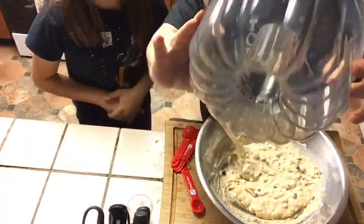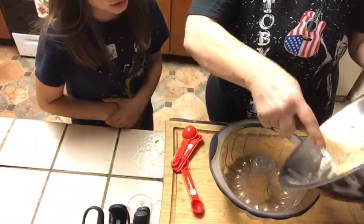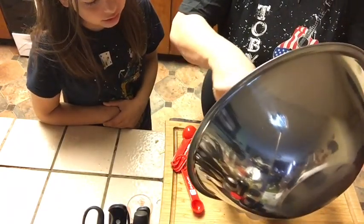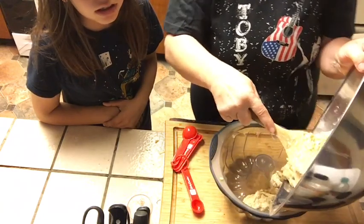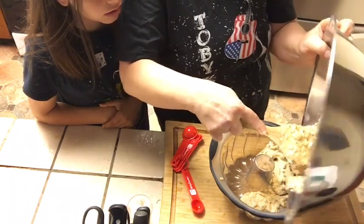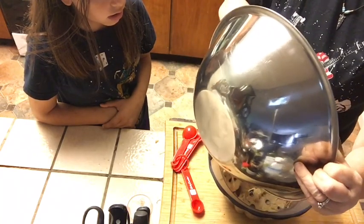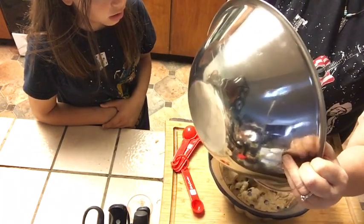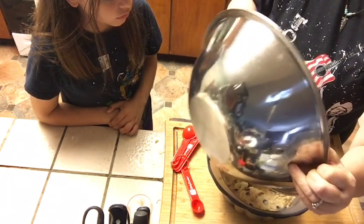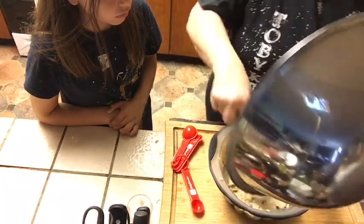I use my silicone bundt form, which I don't have to grease. And we dump it in. Trying to get it out of the bowl — I put it all the way around here. Dump it in. That is evenly spread. Spread it out evenly.